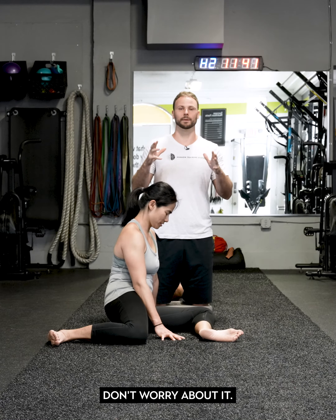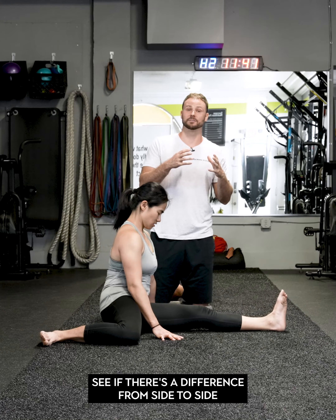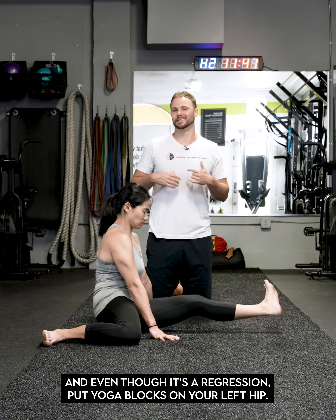Good job! Let's see you guys do it — post it. If you fail, that's fine, that's cool, don't worry about it. Let us know what you struggle with. Try to do it on both sides and see if there's a difference from side to side.